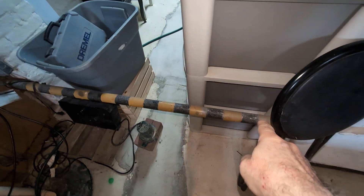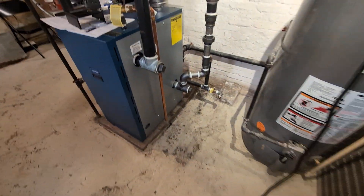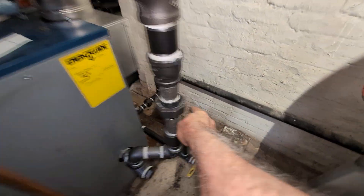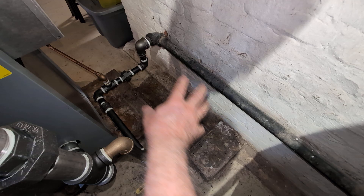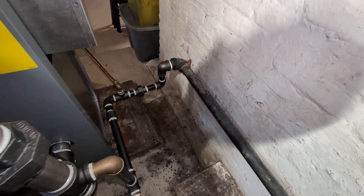We didn't change out the wet return because it looked like it was in good shape — not a lot of rust. Except there was rust here in the piping, which we removed and tied in with new piping.